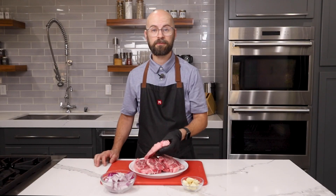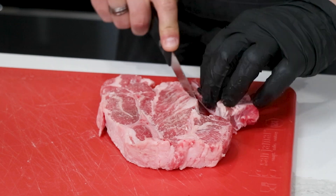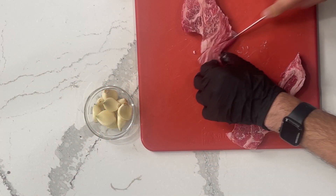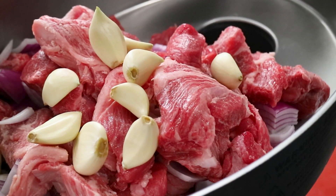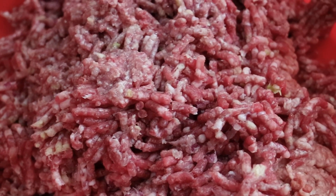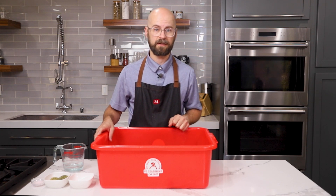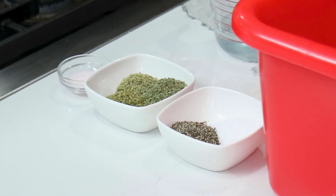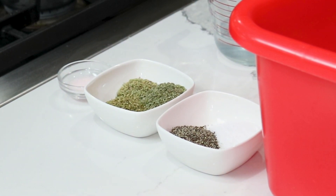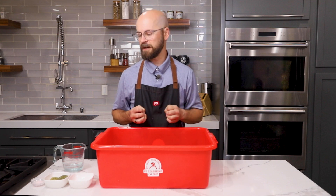First thing I need to do with our lamb is remove the bones, and then we're going to be ready for the grinder. I'm going to grind it all together and we'll be right back to add our seasonings. We started with a 3/8 inch plate and then we moved to a 3/16 inch plate. That gave us a grind that's going to work really well for our protein extraction once we start mixing. We have a seasoning blend here of marjoram, cracked rosemary, and whole oregano, and that's going to give us that classic herbal gyro meat flavor that we're looking for.